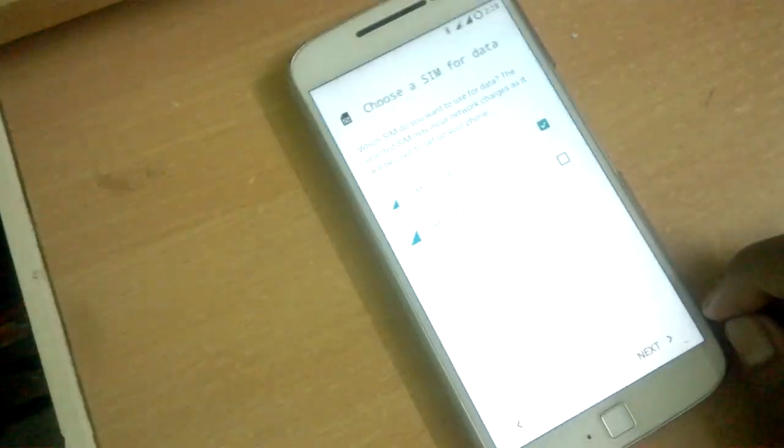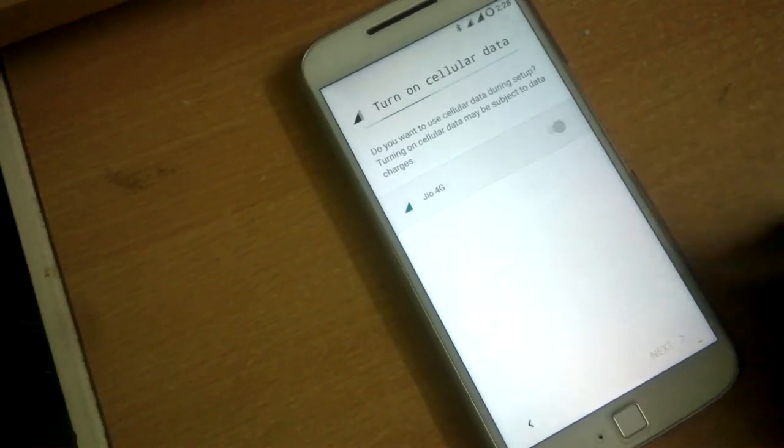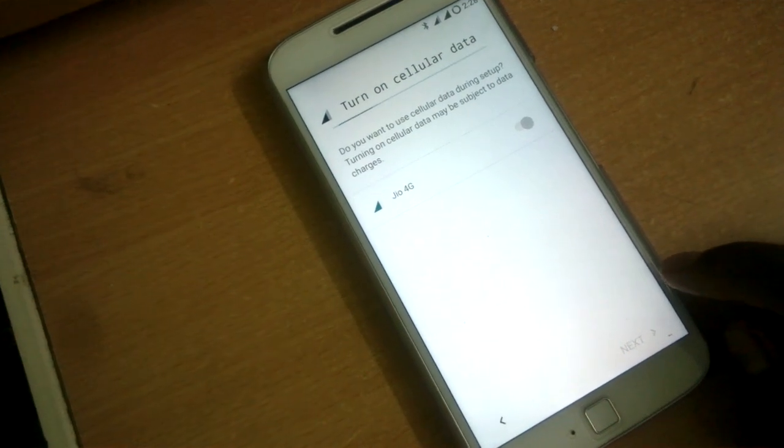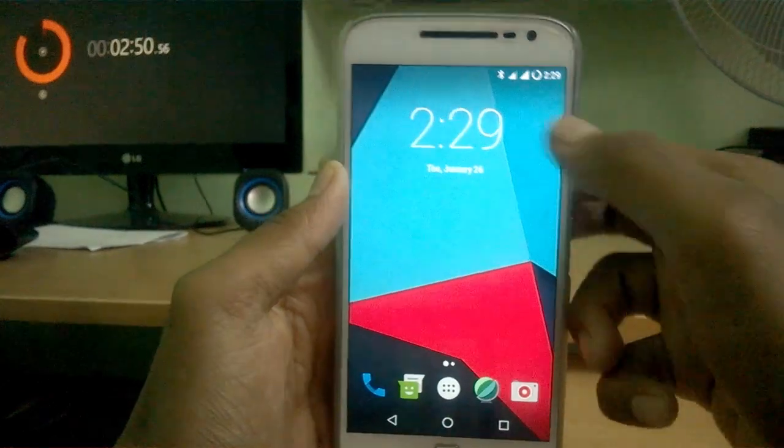Now I'm going to do the initial setup process: selecting Wi-Fi, signing into the network, choosing to import data and configure calls. These things are common when you start a new Android device or flash a ROM. The phone is now booted in and I have completed the initial setup.